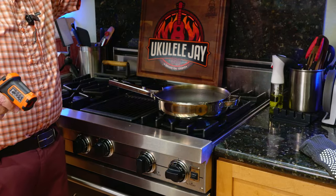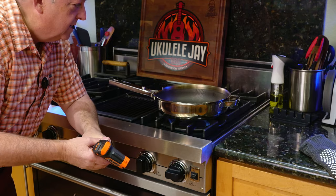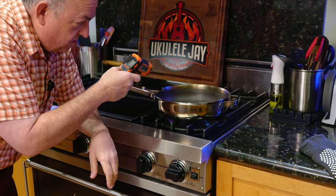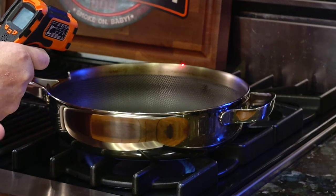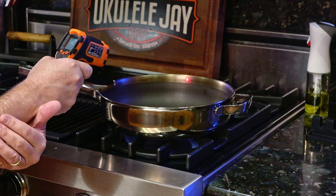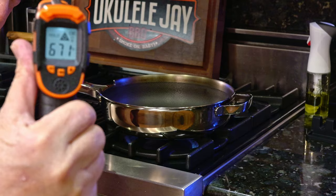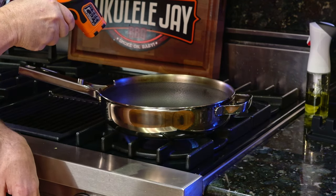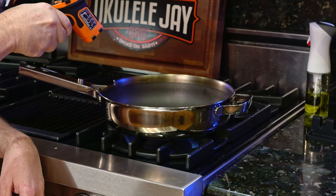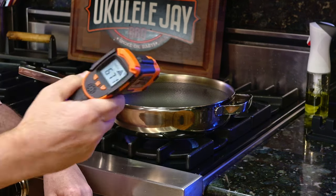There's no more smoke coming up, but I can feel the heat — it's really hot. I'll do a close-up so you can see the results of the pan. At the top edge where that burnt oil is, we're at 671 degrees. The center of the pan is up to 671–675 degrees.